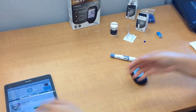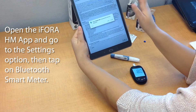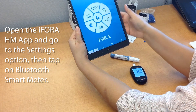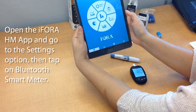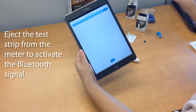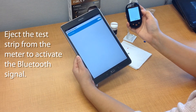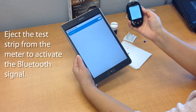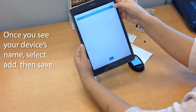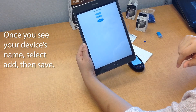There will be a countdown on the meter and you'll see a result right away. At this point, go ahead and open the iForaHM app that you downloaded — you'll need to do the initial app setup and agree to the terms before you can open it. While it's open, go to the settings tab and then go to Bluetooth smart meter. Take your meter and eject the test strip by pushing on the eject button. This will turn it off, but it will also turn on the Bluetooth signal on the meter, which will allow your app to find it. Once you find the name, go ahead and select add and then go back. It'll ask you if you want to save or leave — you want to save.